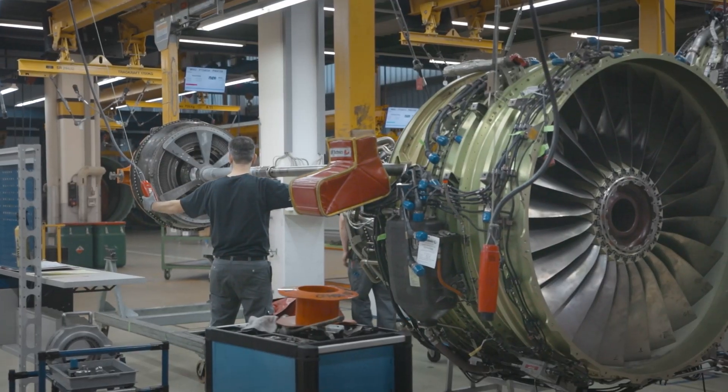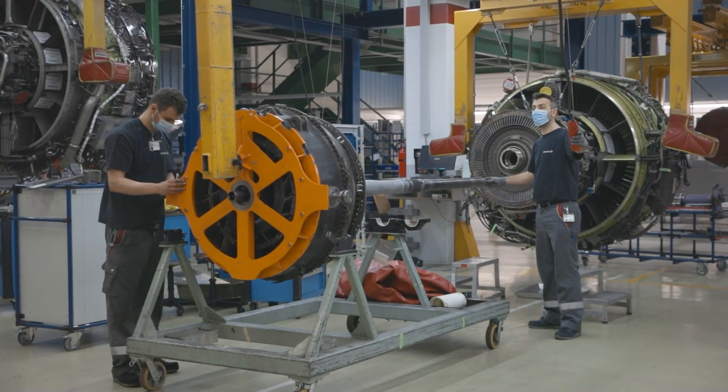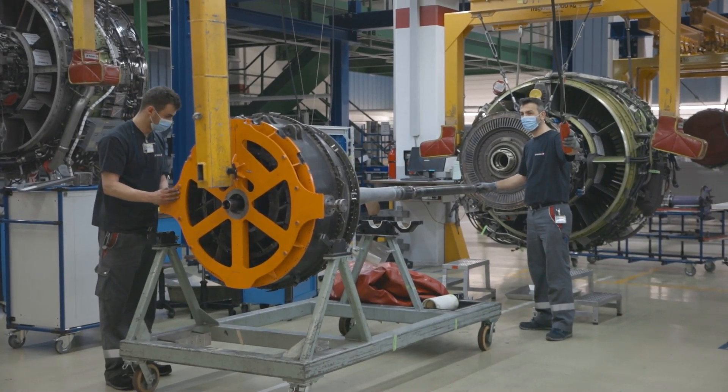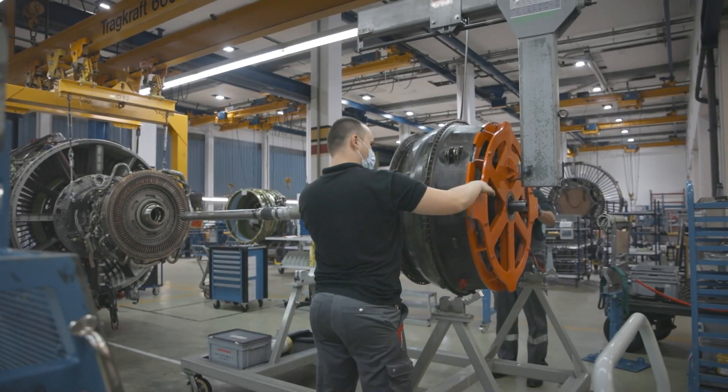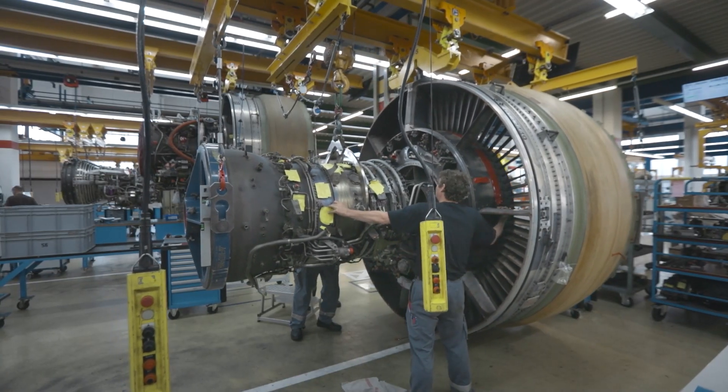After the module is removed, we get more insight about the condition of the engine. This is important for the further process of the module. Based on the pre-inspection, the module goes either to the inspection department or to the module disassembly department.